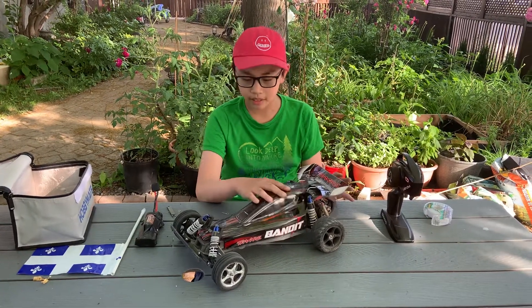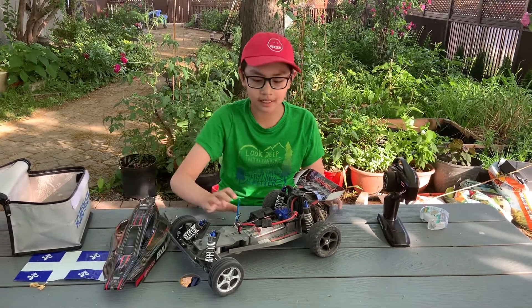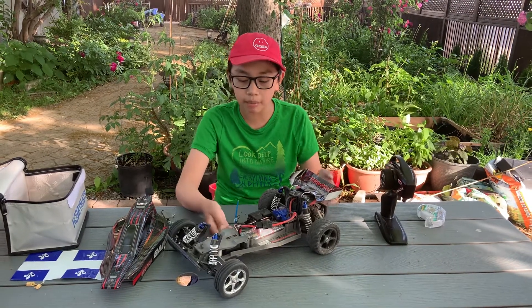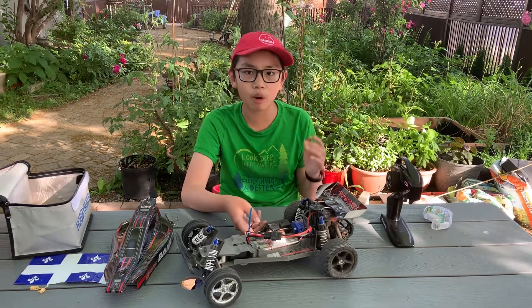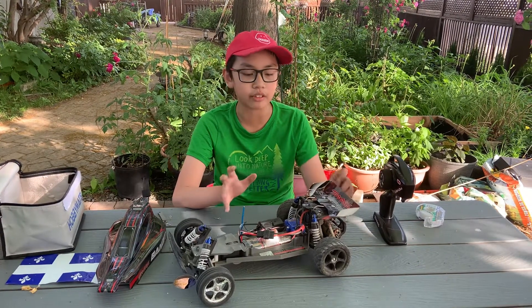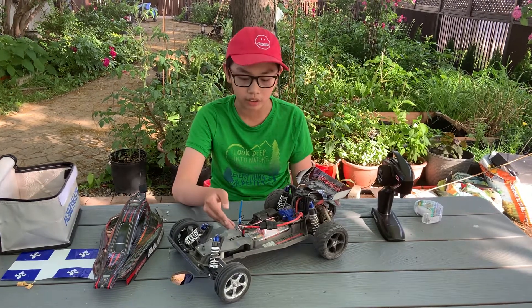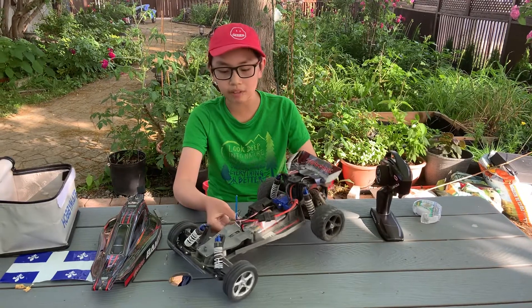So this is a Traxxas Bandit. This originated from 1986 — the model was pretty much a buggy, a stunt buggy with a Rustler chassis. For those who were OGs to the RC Junior channel, you might remember I had a Rustler on the channel, but I since sold it and got myself this time a Texas Bandit.